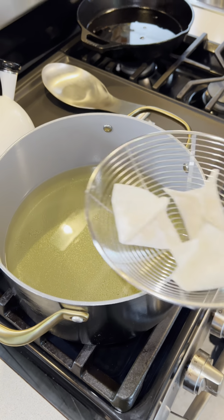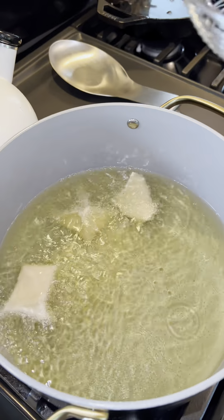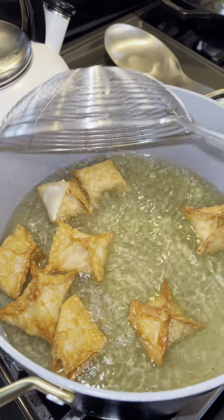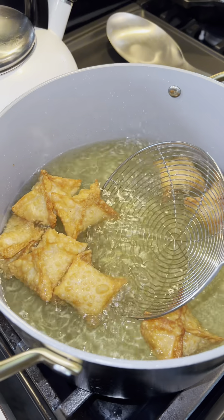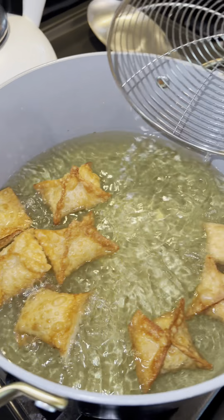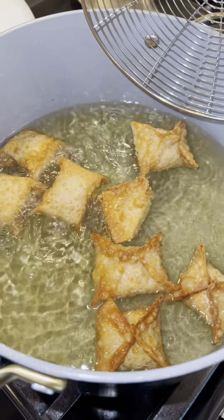Now that my oil is at temperature, I'm going to add these bad boys right in and let them fry. Everything in the filling is already fully cooked, so once they turn golden brown you can take them out. They take no time to cook. Be very gentle as you're tossing them around. If one side isn't browning properly, you can hold it in place until it browns fully.